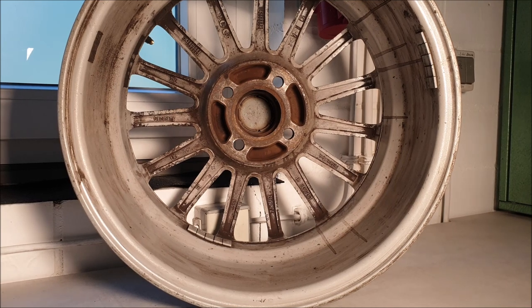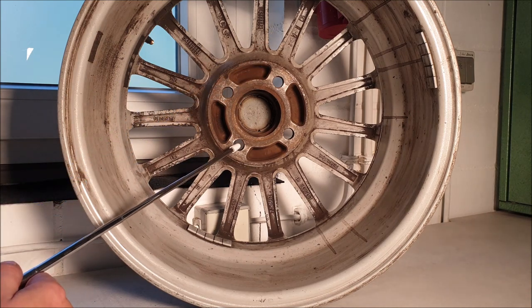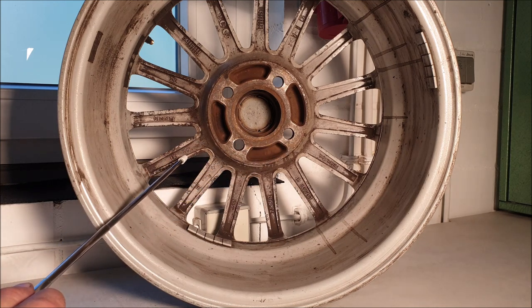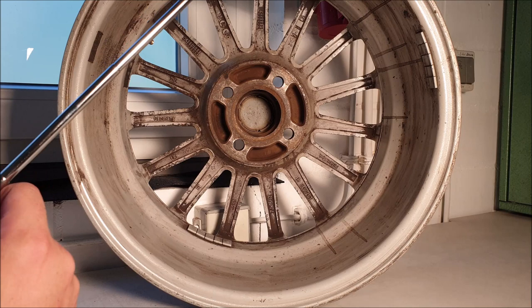Before you buy a wheel, you should check whether it fits your car or not. The first thing you should really watch for is the hole circle, because the hole circle defines whether it fits on your car or not. The hole circle of these four holes — in this case it's 100 millimeters, as you can see here. In German, the word for it is Lochkreis, and this wheel circle defines whether it fits or not.